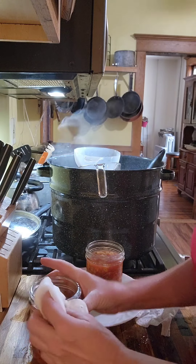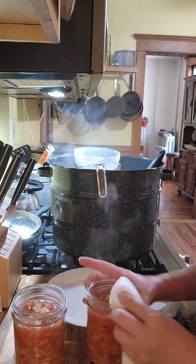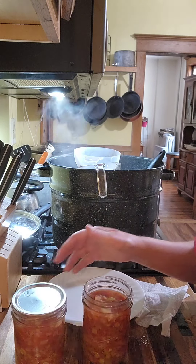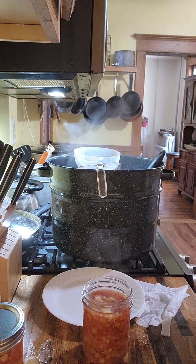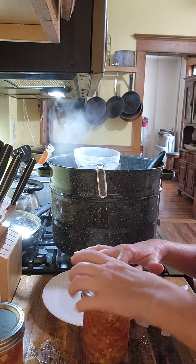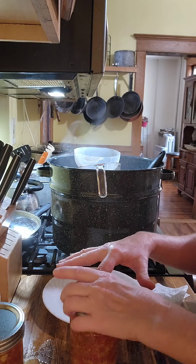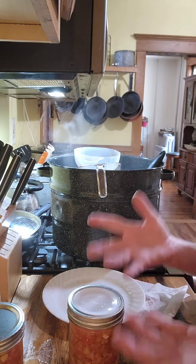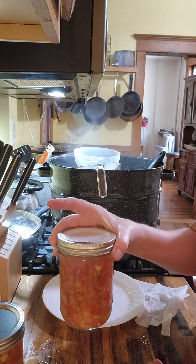I'll be cleaning the rims off with a paper towel with white vinegar on them. I'm using two different types of lids: the Ball lids, which I just finger-tighten — those are the easiest ones — and the Tattler lids, which are the reusable ones. I sit that on there, put my ring finger right here and just tighten it like this. I'll fill the rest of these up and they'll be going in the water bath canner for 25 minutes.